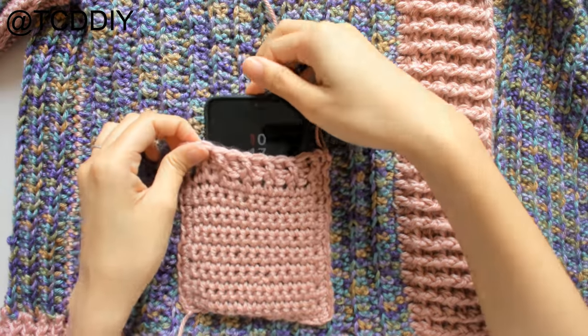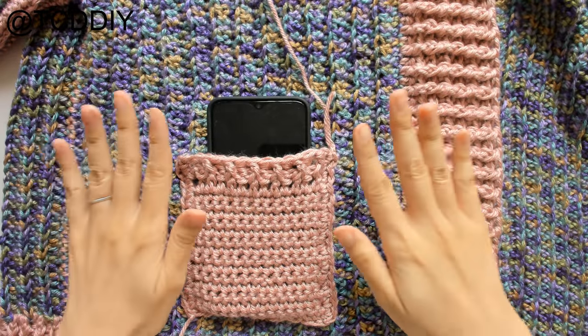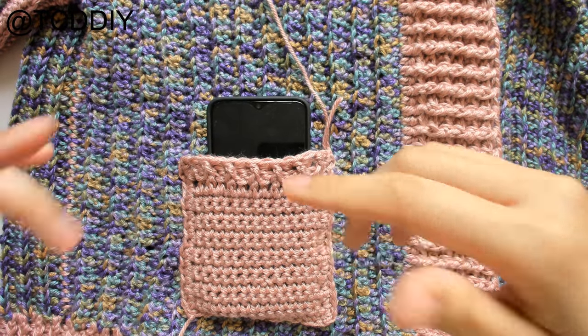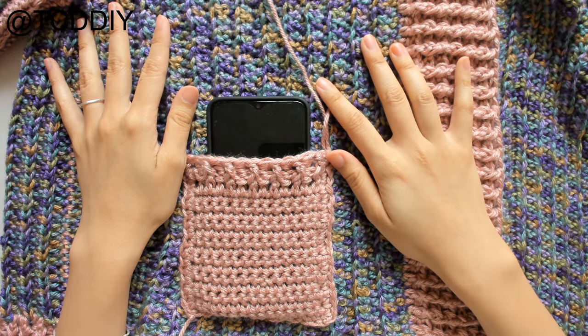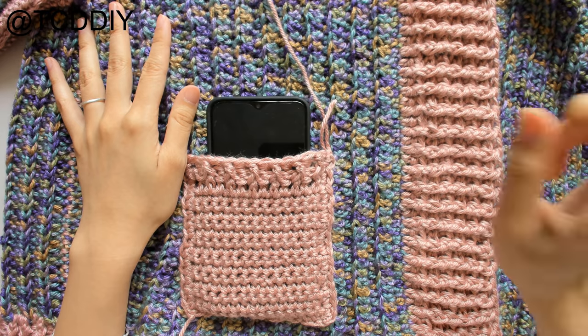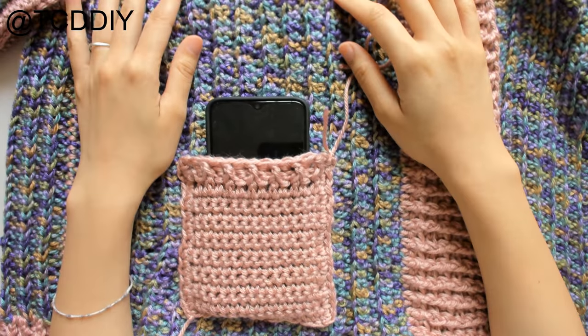Once the pockets are attached, your phone should fit in nicely. Make another pocket on the other side, weave in all your ends, and you're done!